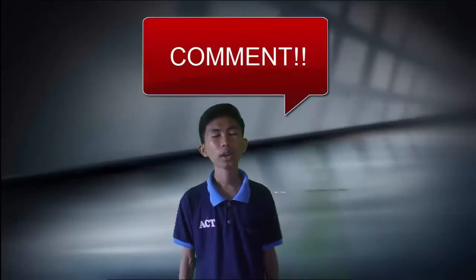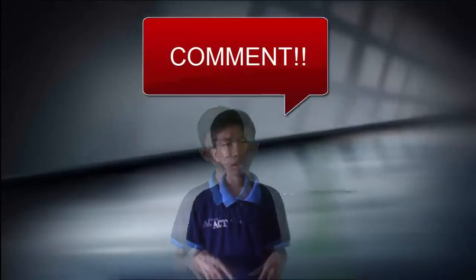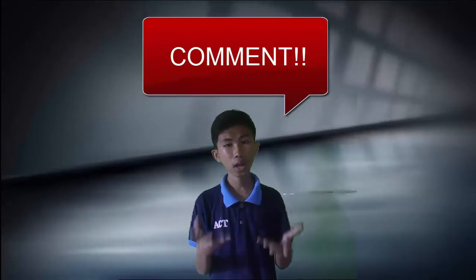If you like this video and have any questions or issues regarding this video, just leave a comment below and I will reply. I'll see you in the next video.